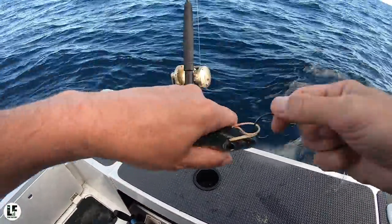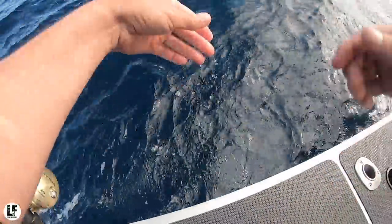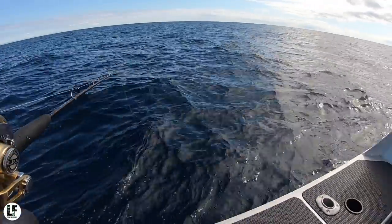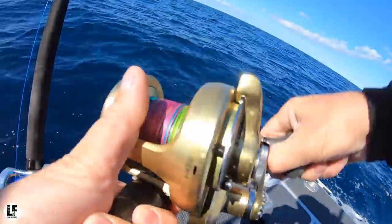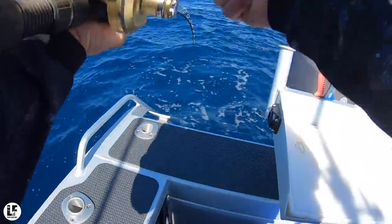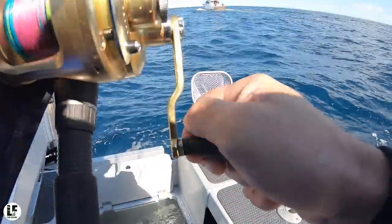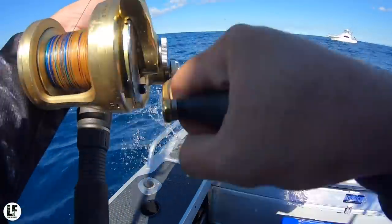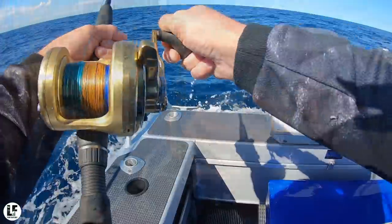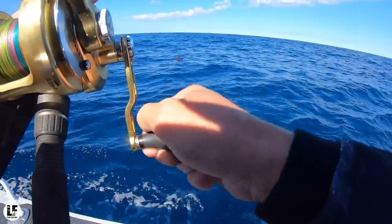Ease up buddy. Oh ho, we're weighted now! Alright, what do you reckon now — 30, 40? I've got him man, whatever he is. He's coming up, he's coming up dog! Oh dude. Yeah, I'm keeping it tight. Alright, he's right there. Nah, it's a pillie dude.